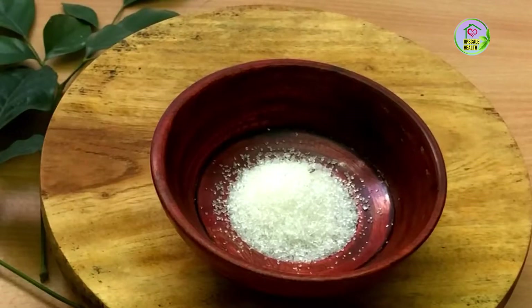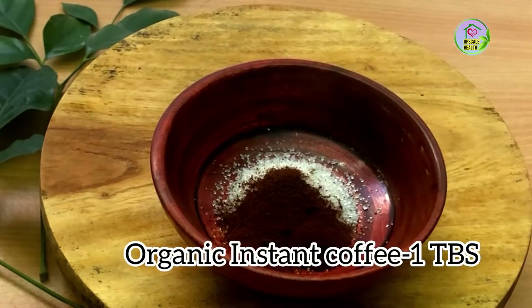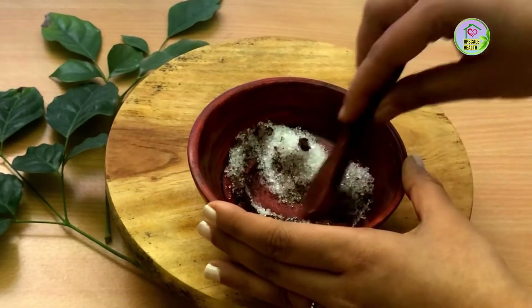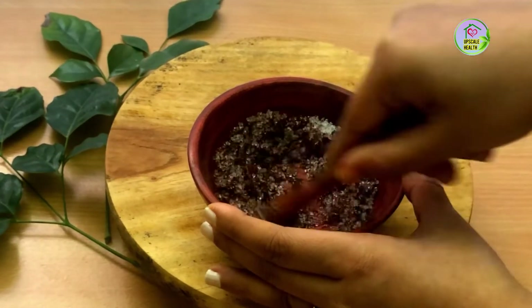Today I am taking around 5 teaspoons of sugar, and next I am adding 1 tablespoon of coffee to it. Next I am adding 1 tablespoon of coconut oil — it should be a cold press coconut oil. Now this coffee scrub is ready.